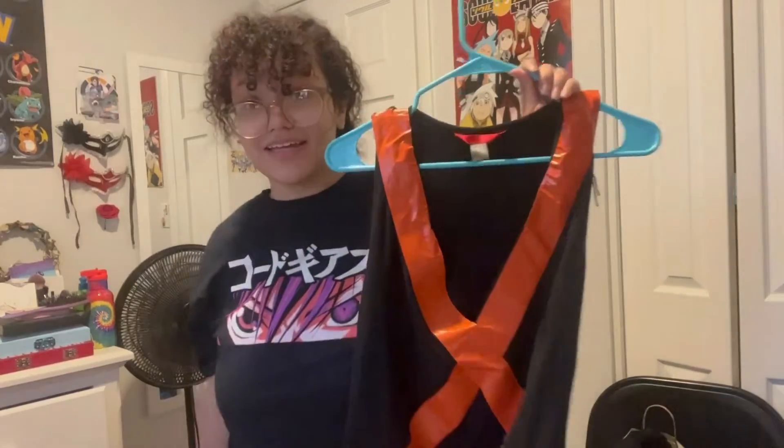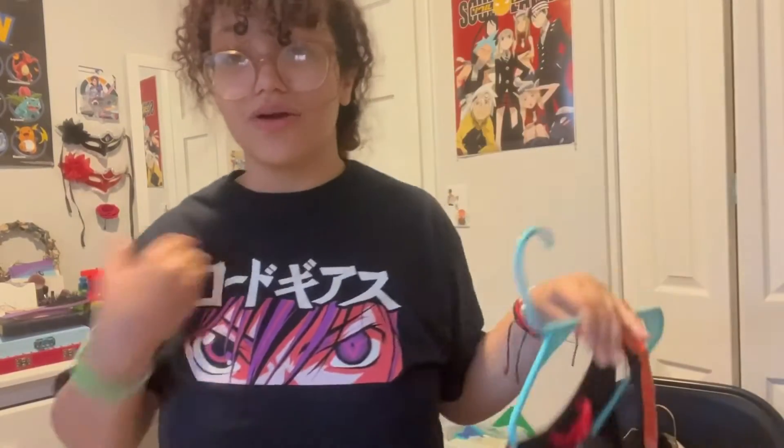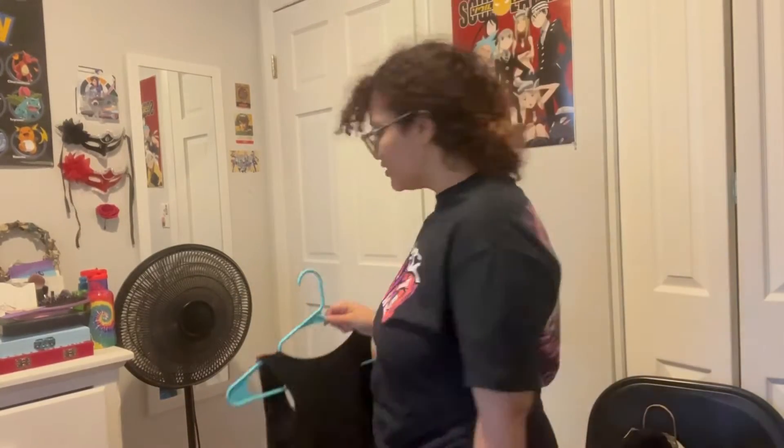We finished with the shirt again — we did some measurements so it looked a little bit tighter because it was really loose before. I'll probably try it on later. Now I'm going to show you guys the shoes, because I had a lot of problems with the shoes.